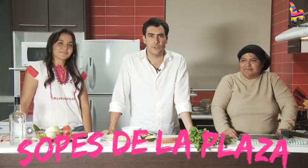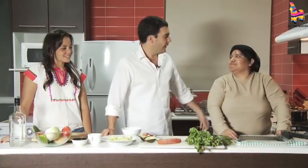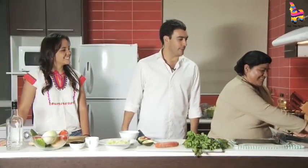Today's recipe is gonna be about sopes de la plaza. We have our lovely lady Lupe. She's gonna make some sopes for us.